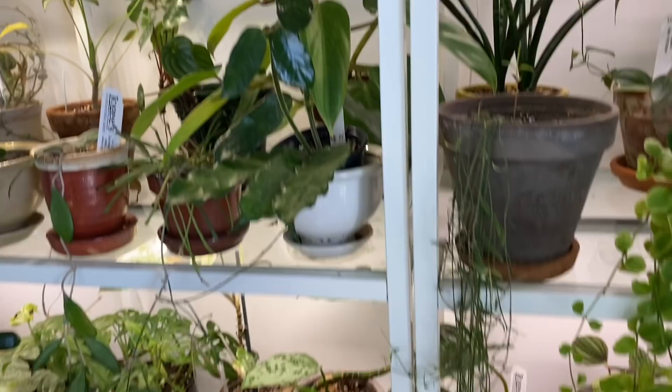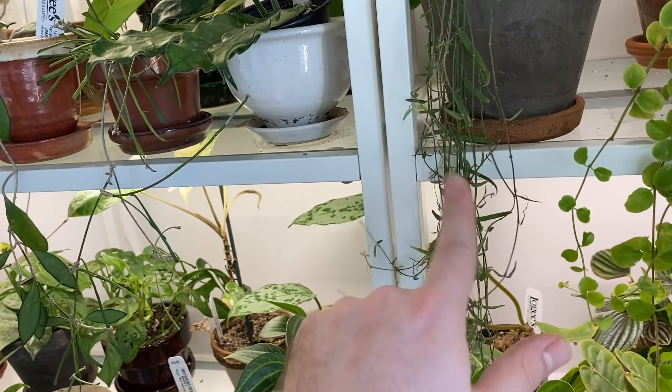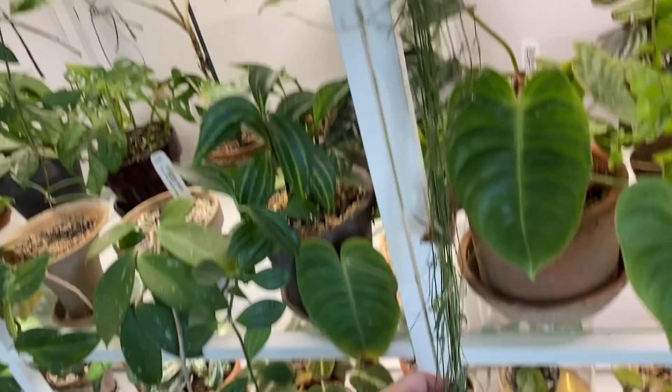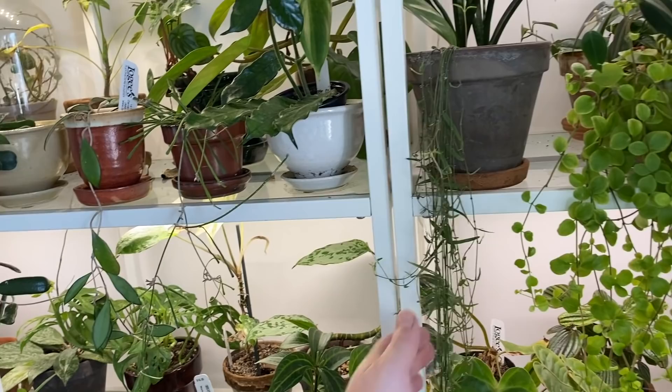And then there is this Seropegia linearis. Seropegia is not a Hoya of course, but I'm going to talk about some of the Hoya's relatives today. The common version of this houseplant is called string of hearts, but this is more of a string of needles. This one goes all the way down to the floor and practically works its way back up. I have to at least mention it since it is very closely related to Hoyas, and I probably won't be doing a separate Seropegia collection video.